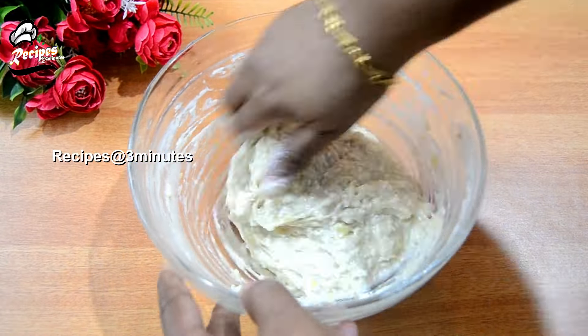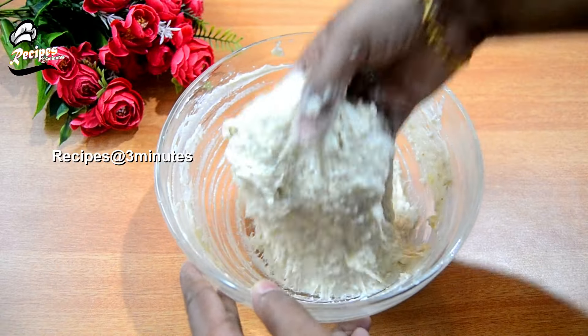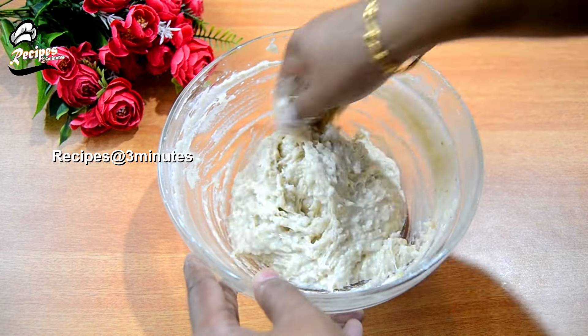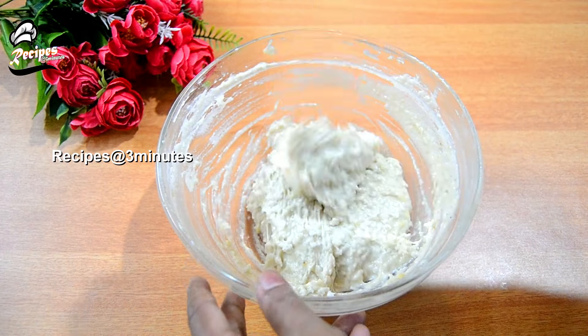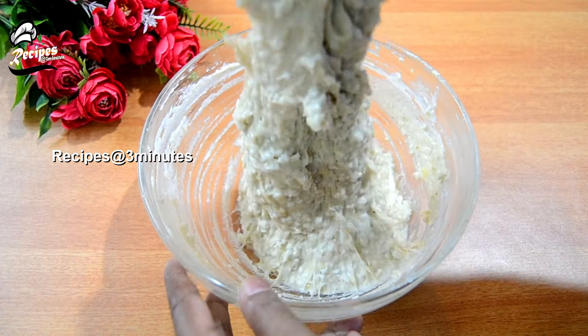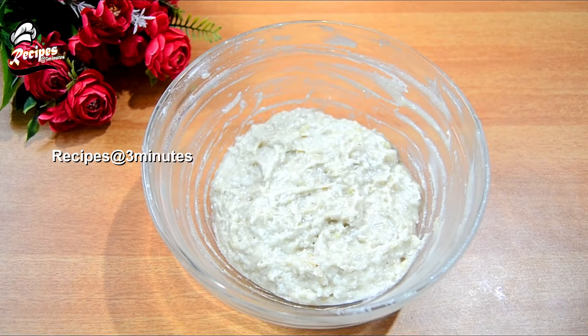We will use the milk. We will add the milk in the consistency, and correct the consistency of the body.